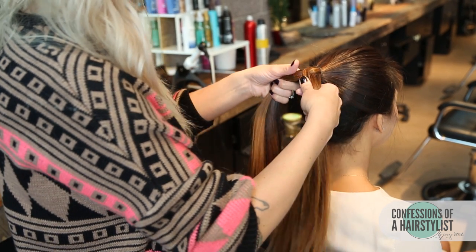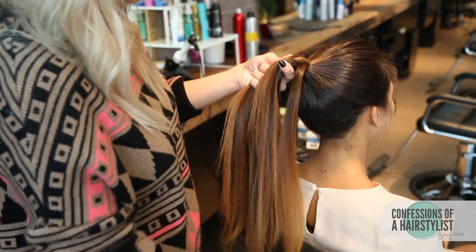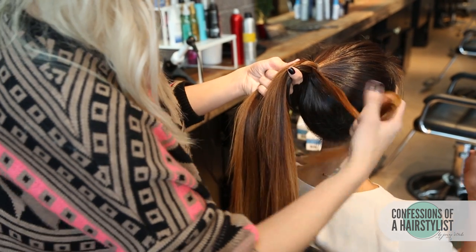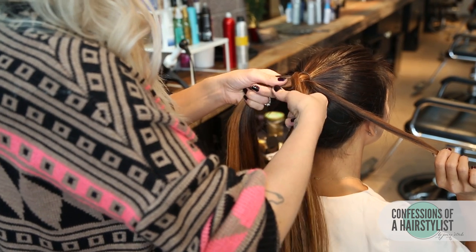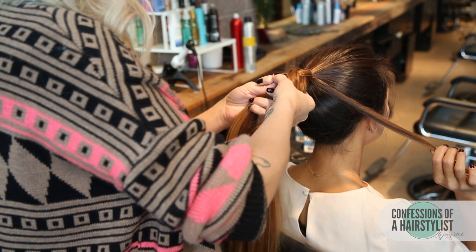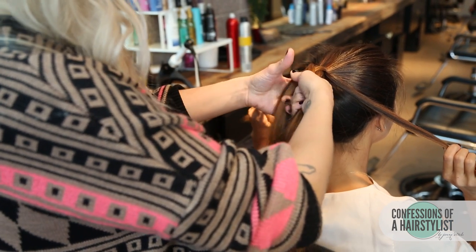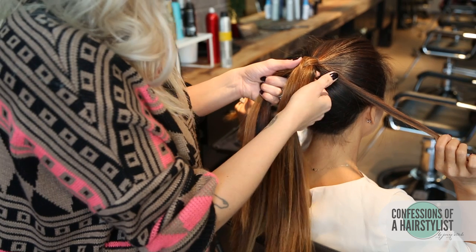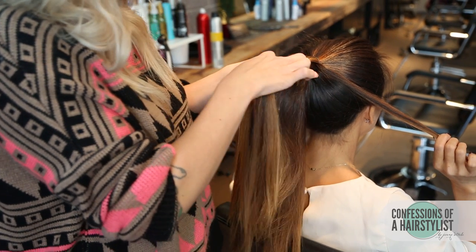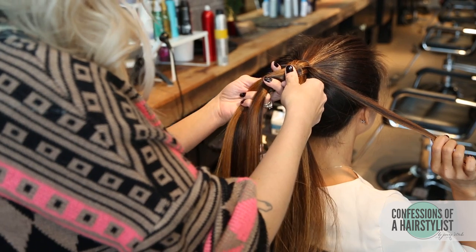Now we're going to start doing our twisted edge. I'm taking a small piece of hair and I'm going to have Wynne hold this piece of hair to the right. Then I'm going to take a small piece of hair to the left and have her hold that piece to the left. We're then going to continue a normal fishtail braid technique — take a small piece of hair and cross it over, then do the same thing on the other side.